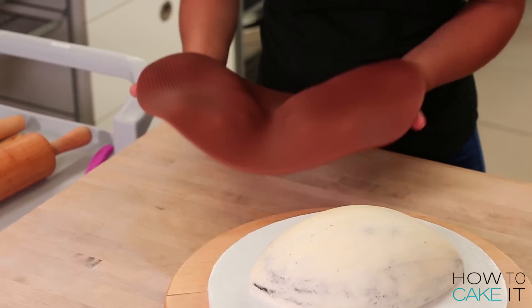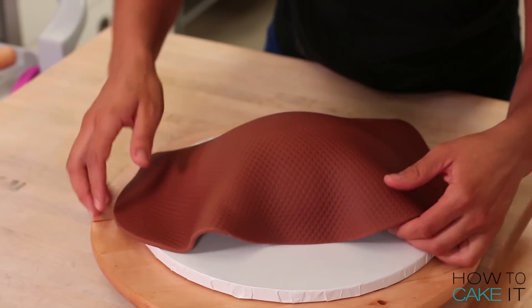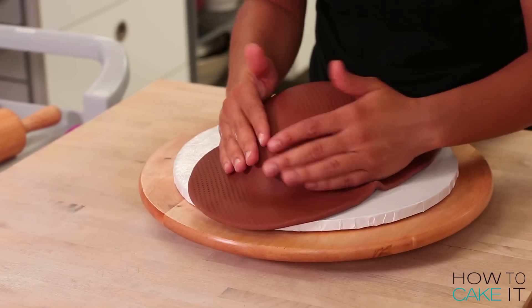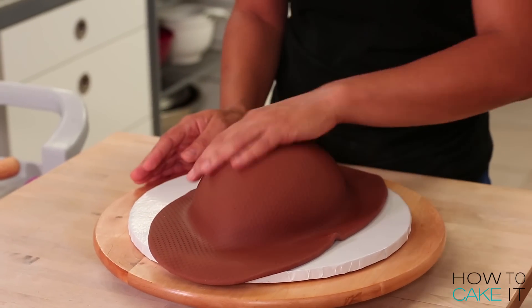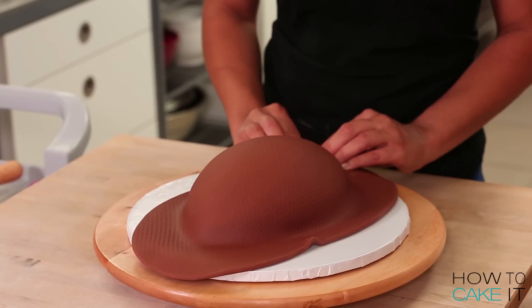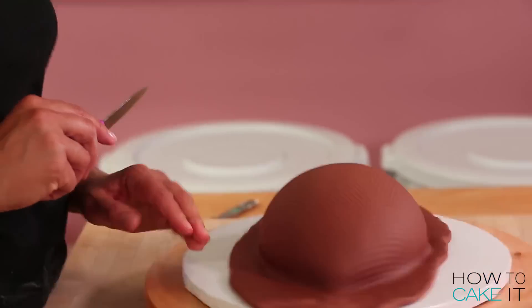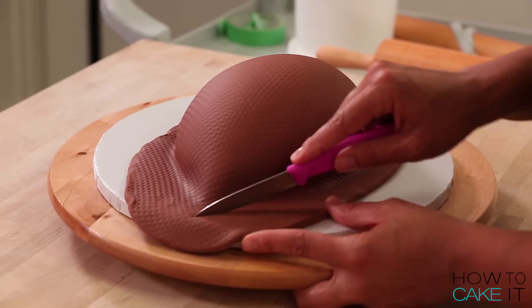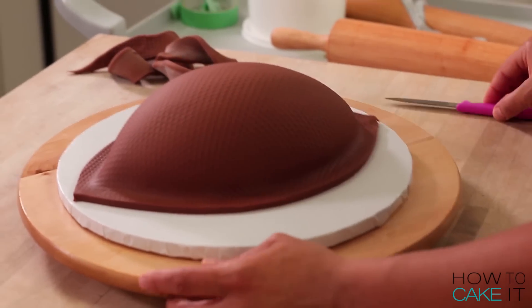I now lift up my textured piece of fondant and lay it over one half of my football cake. The tricky part about smoothing this fondant onto the football half is that now that you've created all this texture, you don't want to erase it with a fondant smoother or your hands. So gently smooth it onto the football and down around the bottom, press it into your cake, and then trim away the excess really carefully.